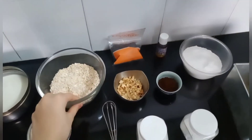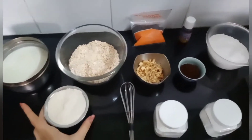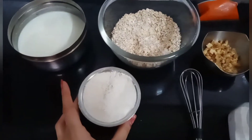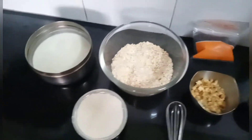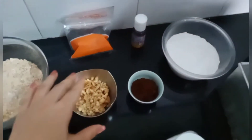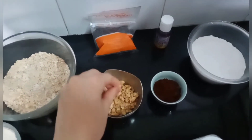For our healthy oats and dry fruit cake we will require some oats. I have taken half a bowl of oats and one fourth bowl of wheat flour — if you take half oats, you take one fourth wheat flour. Then you take some milk. We will require dry fruits; I have taken almonds and walnuts, chopped into fine pieces.